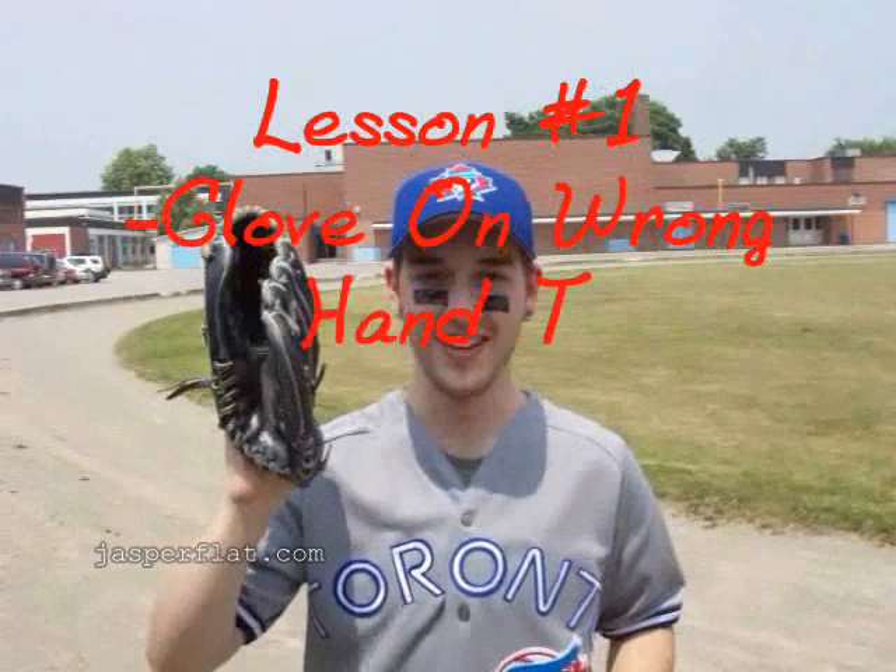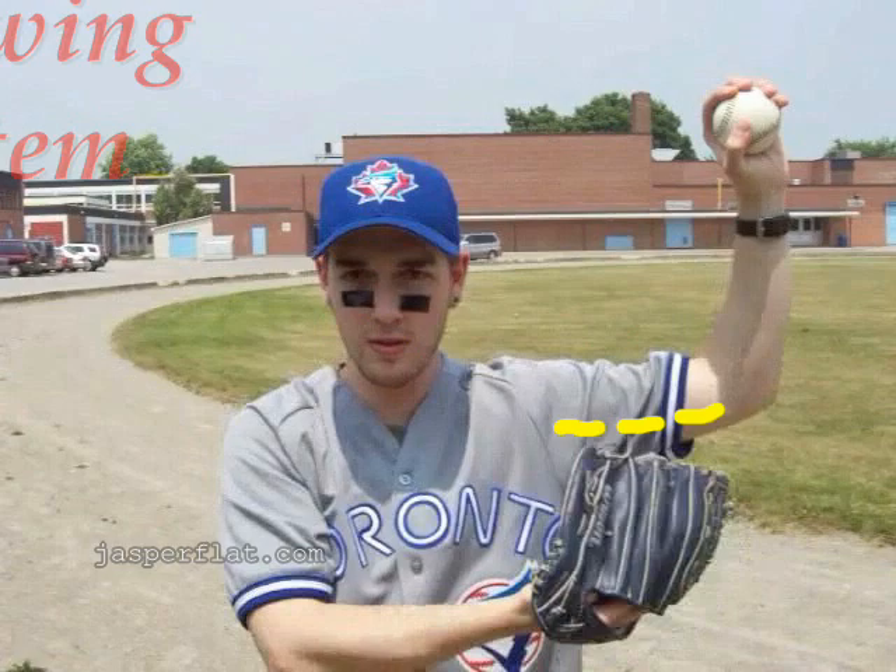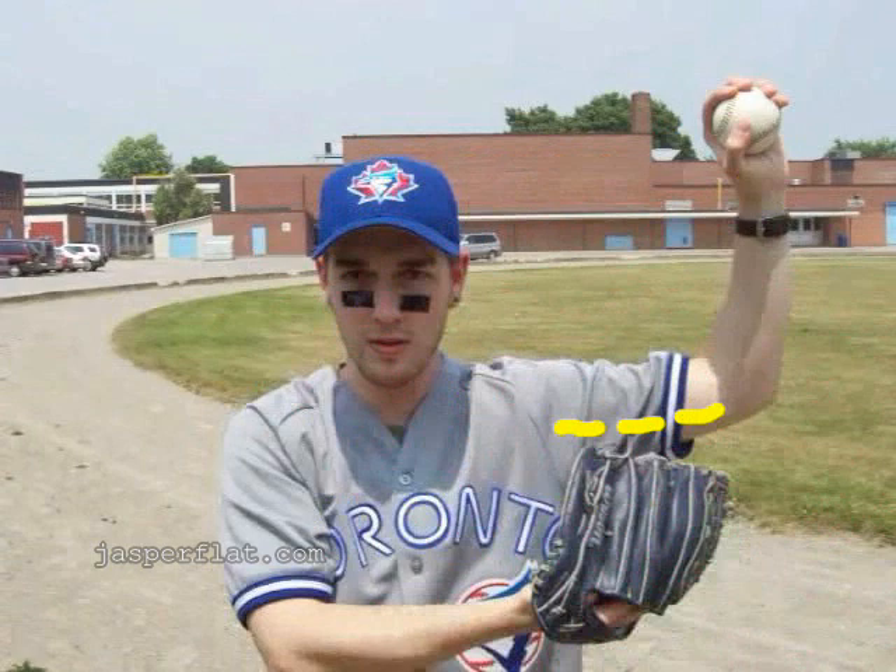Hi, I'm Ed Sprague. I'm going to teach you today how to throw with style. First, glove is on the wrong hand. Next, bring the arm up awkwardly in an L shape. The trick is in Ed Sprague's patented L-shaped throwing system. With this system, you can never really go wrong. Do you see the L-shape, folks? That means science is working on your side.